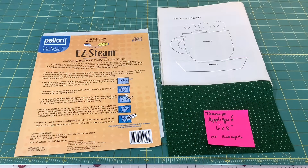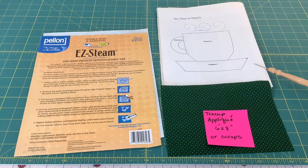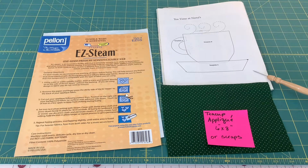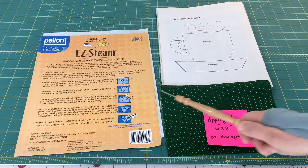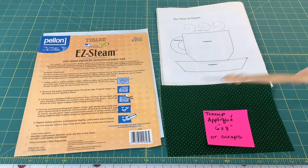For my teacup appliqué, I'll be using this green fabric and I've cut a piece at six by eight inches. You can also use scraps. I found a template that I like in a quilting magazine — you can find templates absolutely anywhere online these days. I'm also using this Easy Steam product from Pellon that I really like, and I'll show you how that works in just a minute.